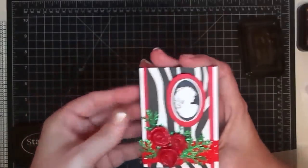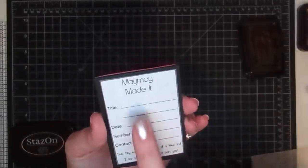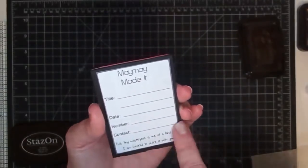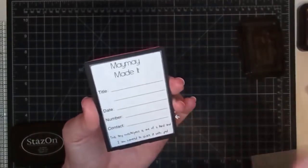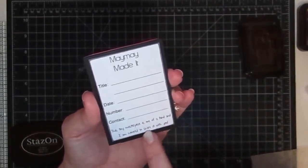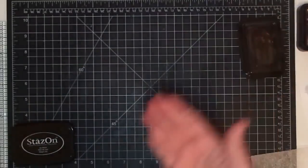This morning before I left for work, I went ahead and glued this on too, so I'd have that on the back. It says 'Maymay Made It' — title, date, number, contact. You can put your contact number or email address or whatever you want. And then: 'This tiny masterpiece is one of a kind and I'm honored to share it with you' — that's what I have on the back of mine. So now I have two made. Let's work on the next one — I'm going to share it with you.